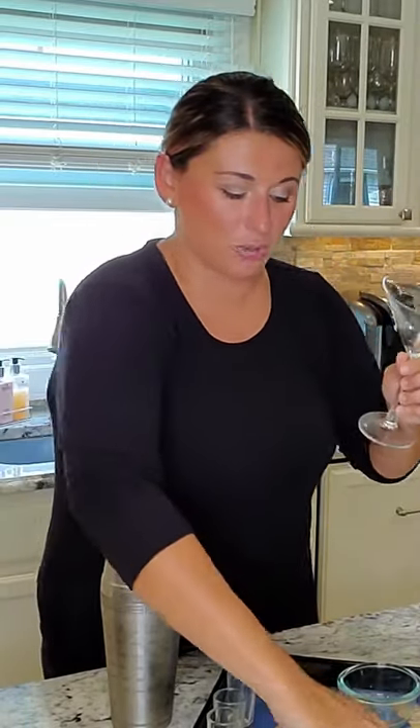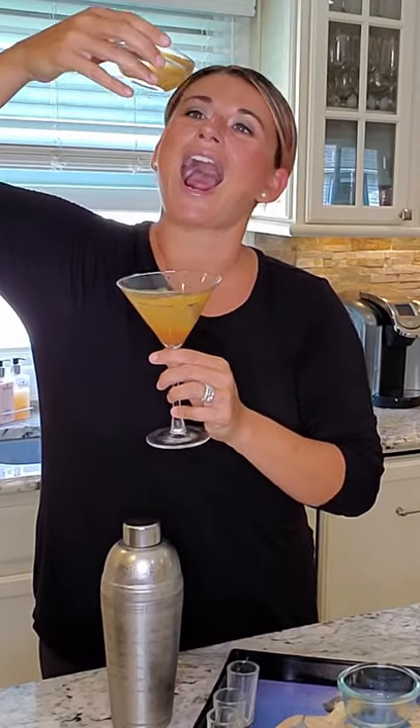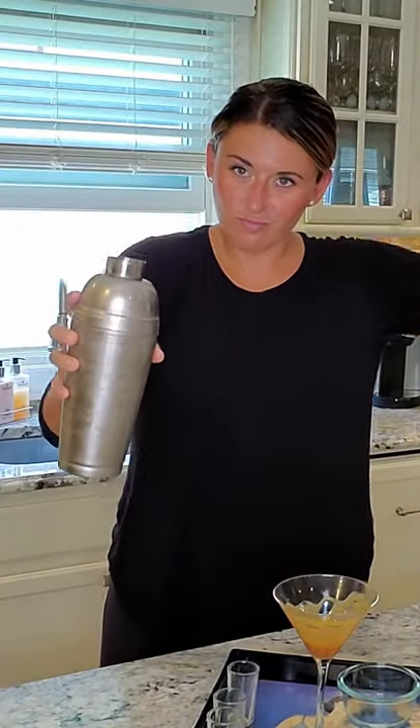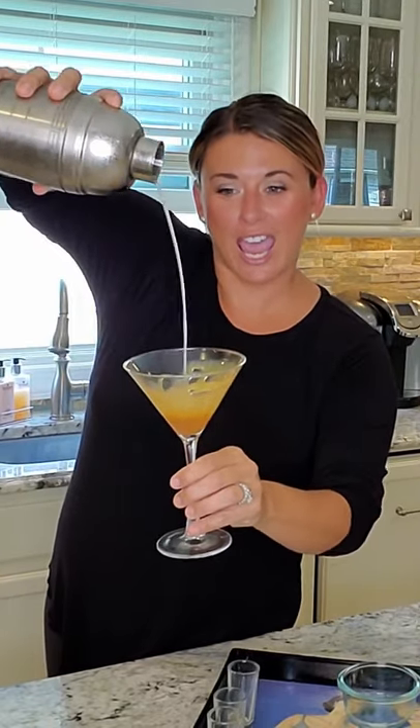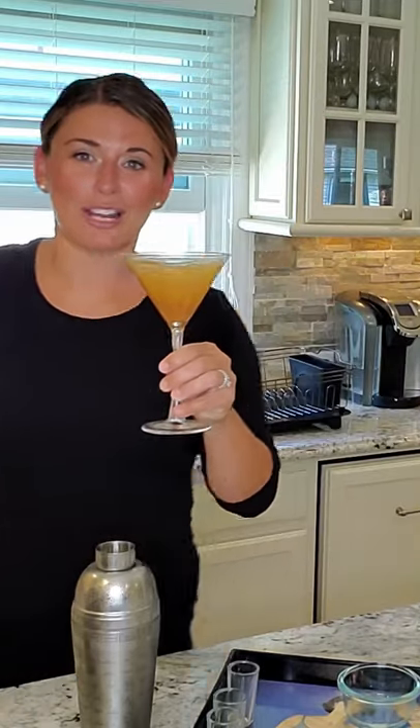In our martini glass — I want to take our fresh caramel and drizzle it in. Pour the martini in. This screams dessert. Then I just cut some fresh apples and load them on top. It's sweet — man, does that rum and amaretto get you right away.